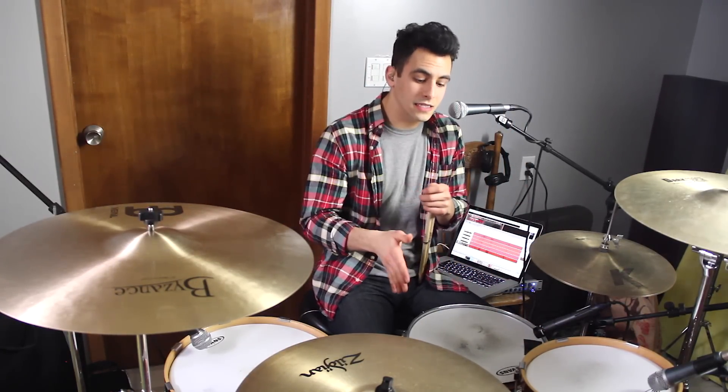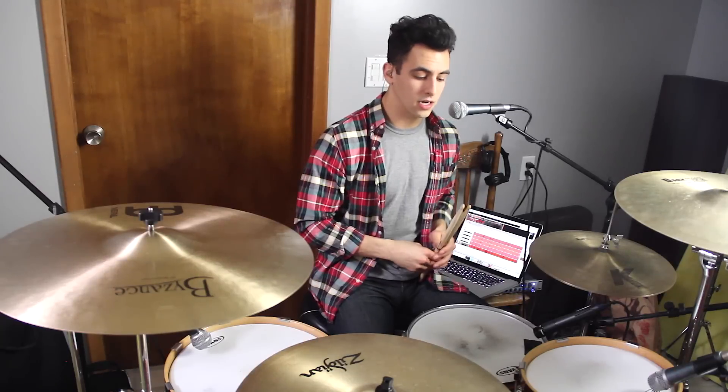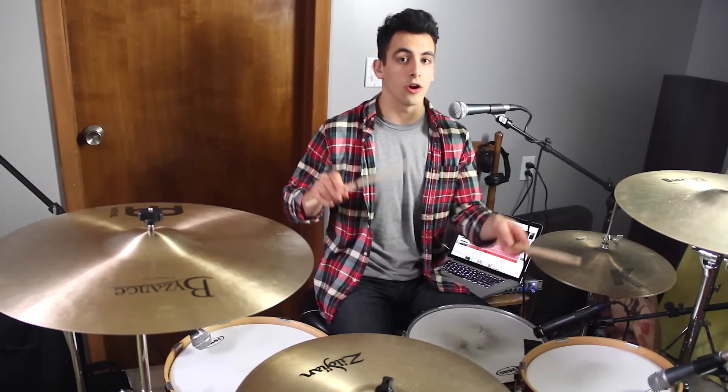You're going to notice that kick is going to be the first note for every single part. It's always going to be kick, left, right, or kick, right, left.